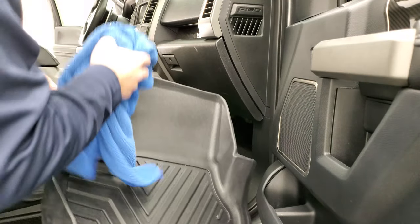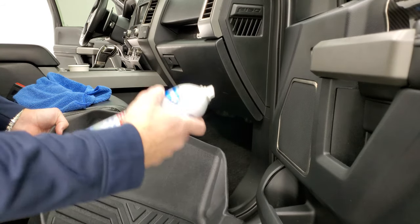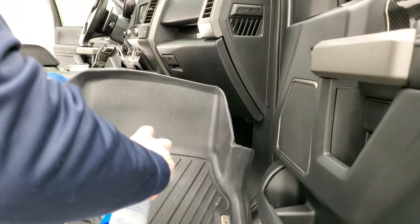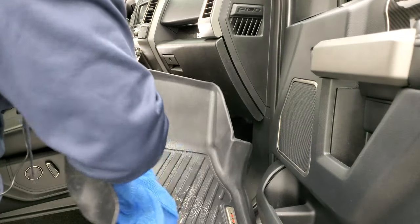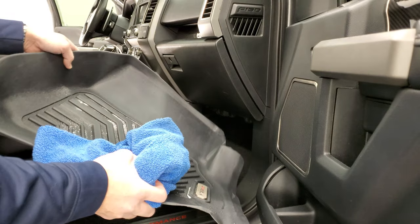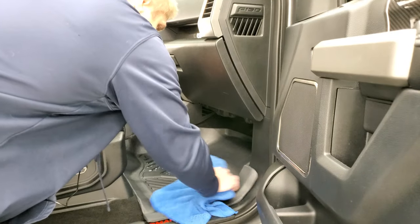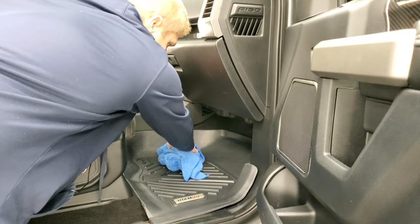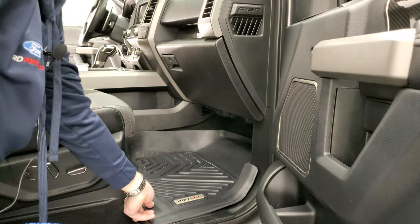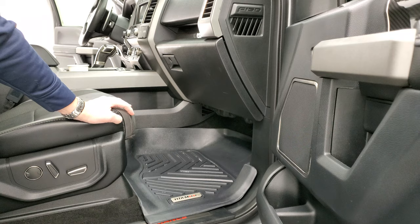If you do get a little bit of mud or anything on there, you can grab your spray-away glass cleaner — world's best — and just spray them off and then wipe them off with your towel as well. If you want to get some of that glass cleaner, there's a link in the description below on Amazon. So it looks really good. When you're all done, it's like the floor mat's brand new. They fit nice and snugly back in there, and you're all set to go.